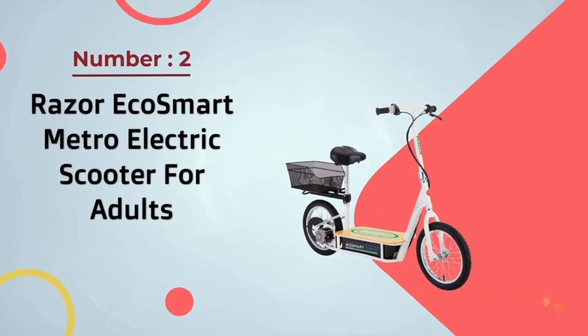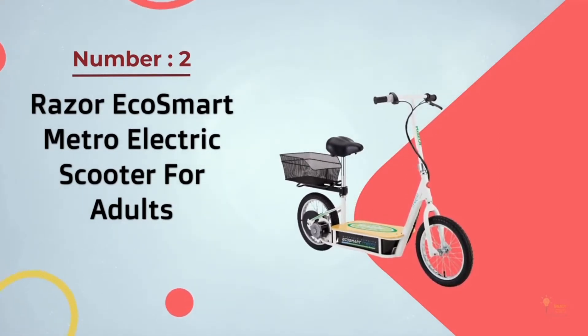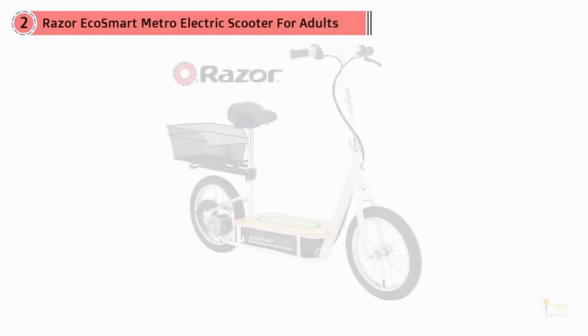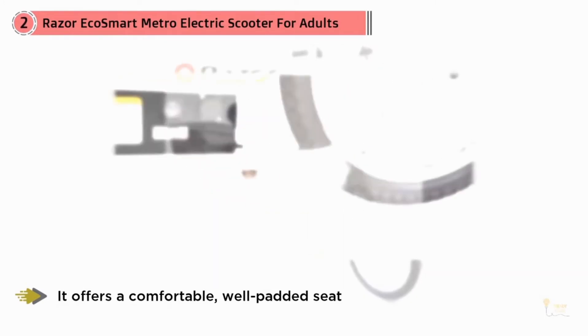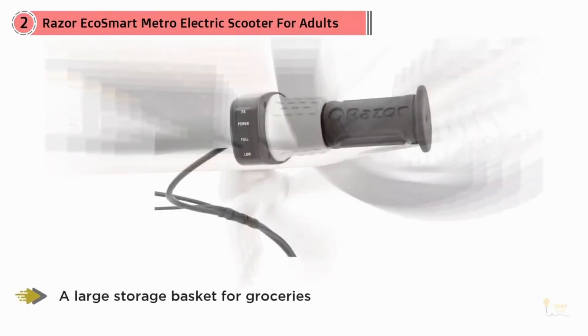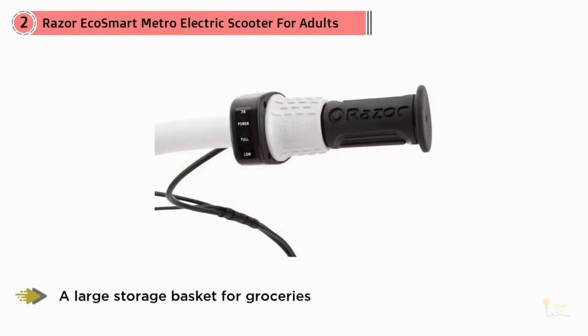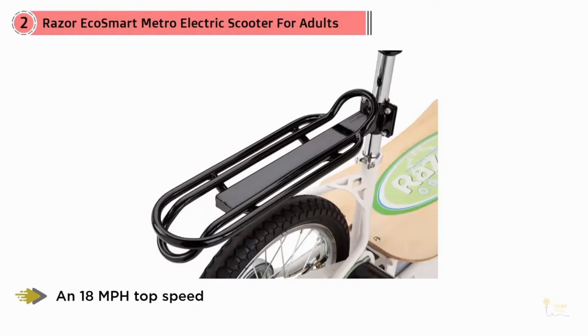Number 2: Razor EcoSmart Metro Electric Scooter for Adults. If you prefer an electric model, the Razor EcoSmart Metro is your best bet. It offers a comfortable, well-padded seat, a large storage basket for groceries, and an 18 mph top speed — all of which makes it ideal for running errands around town. The advanced street system by Razor, designed for true neighborhood transportation, helps reduce pollution and conserve energy with the Metro Scooter.